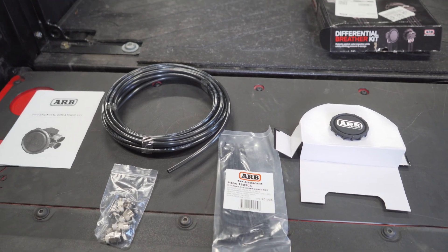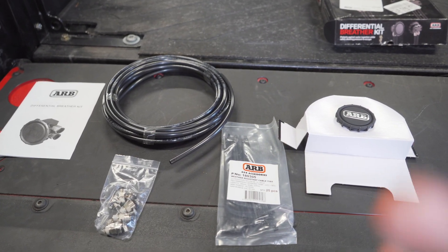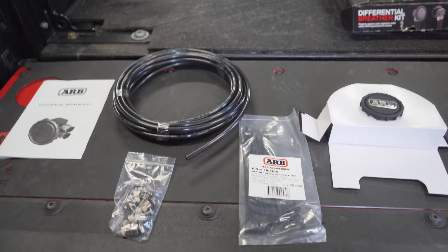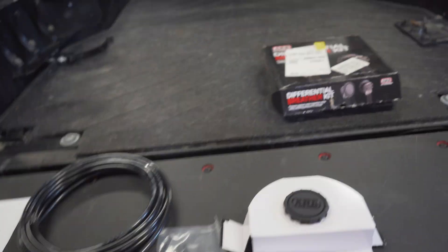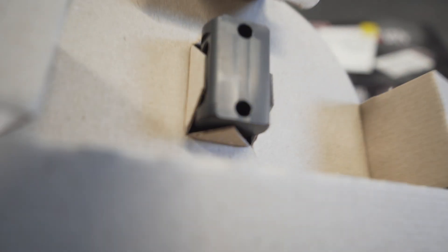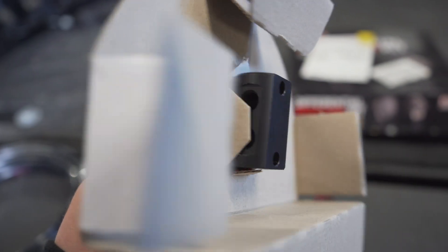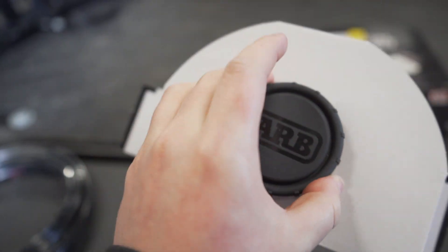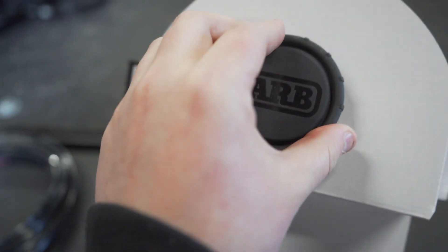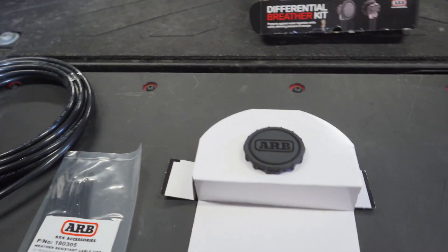Now that we have the box open and all the components laid out, we're going to go through each one. The first thing you want to do is take the filter housing and unscrew the actual ARB filter from the port housing that you'll be plugging all your connections into, so you can get the cardboard out to release that.